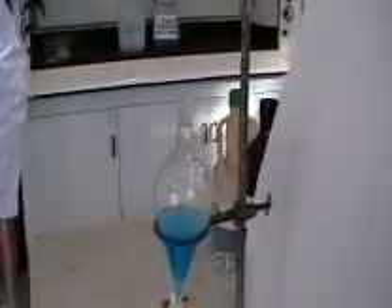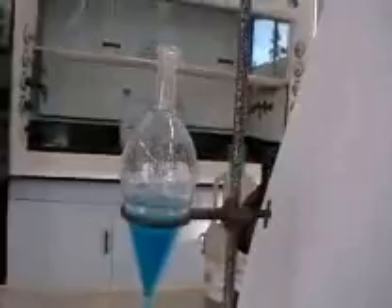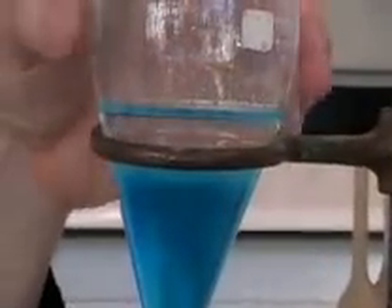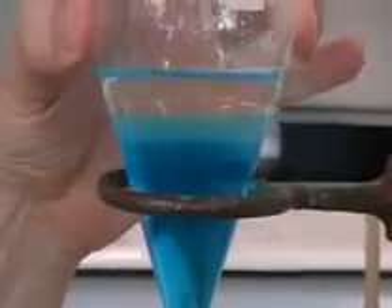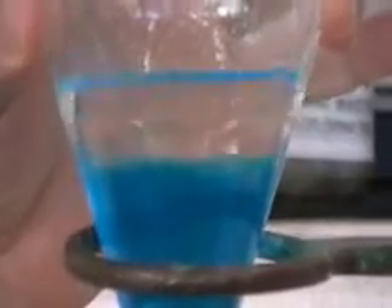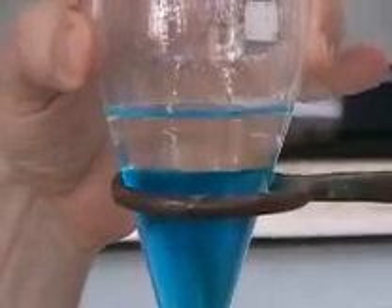What you do now is let the layers separate, and it's a good idea to crouch down at this point and have a good look at them, because it's going to take a little while for the layers to separate out. You can see there we've got bubbles that have formed — it takes a little while for those to dissolve back into their respective layers, and you get a nice crisp line.